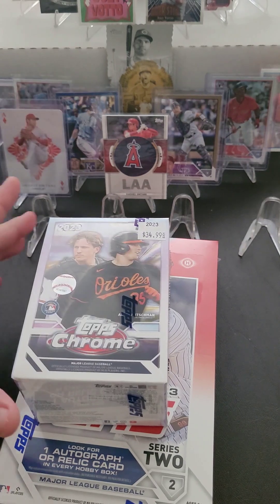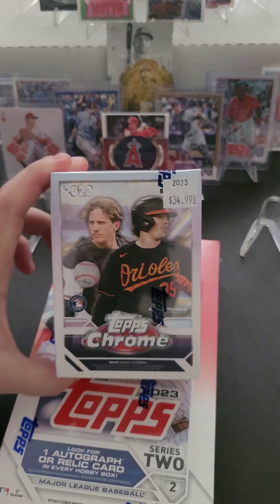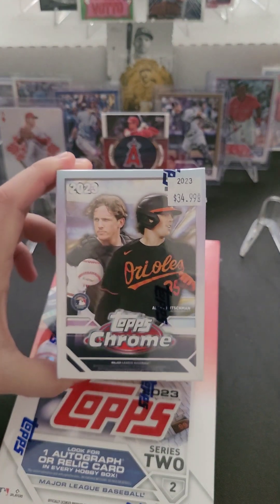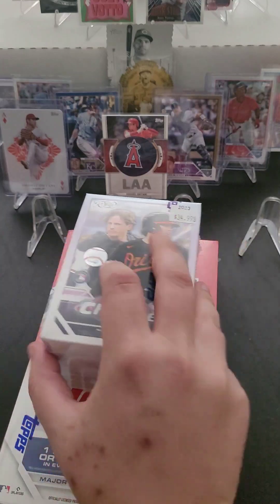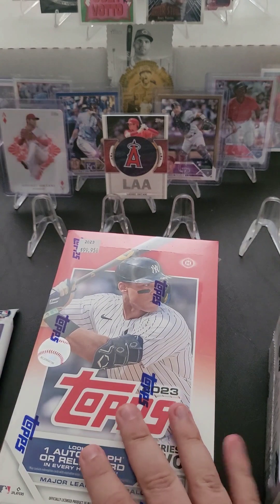Additionally, we're going to start working on the 2023 Chrome set. My goal for the year is to complete all of these sets by opening one pack a day, and then maybe once or twice a year we'll do a big rip. So I'm going to be opening three packs a day now, but it's one pack per product.